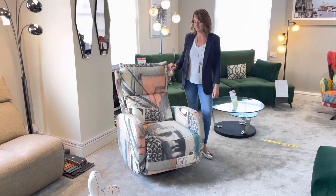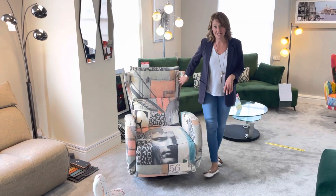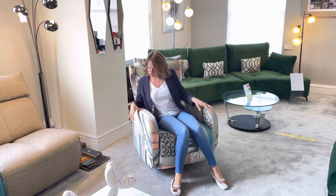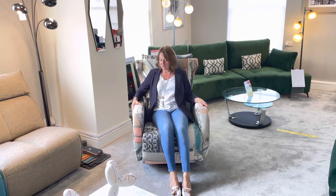This is the Kim Chair from Fama. It has a swivel base and it's available with manual recline action or an electric reclining action. The electric recliner is operated by two touch-sensitive buttons on the side here, so let me show you how this one works.